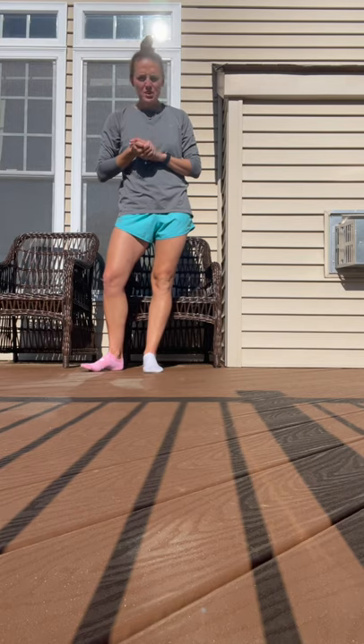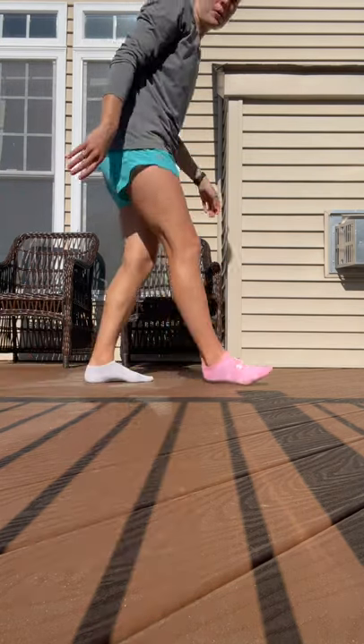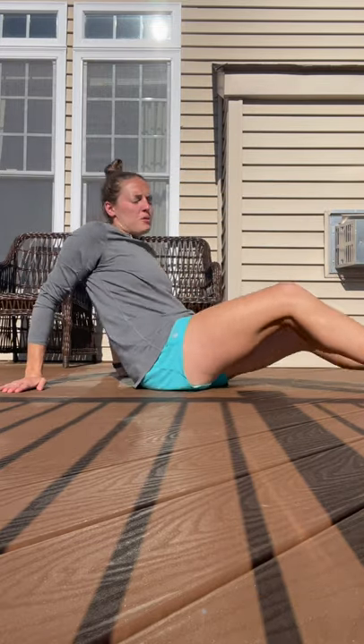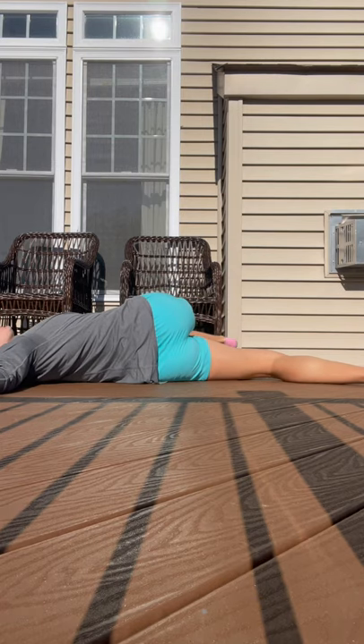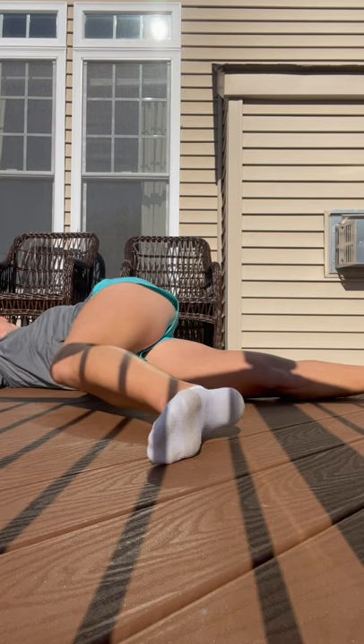I just got back from a run with Corinne. I'm going to take you guys through some of my post-run stretches that I do. Whenever I get back from a run, the first thing I'll do is lay on the ground and pull my leg over my other leg, then rotate and do the same over the other way.